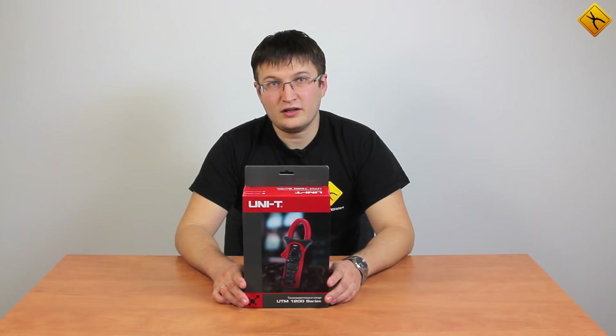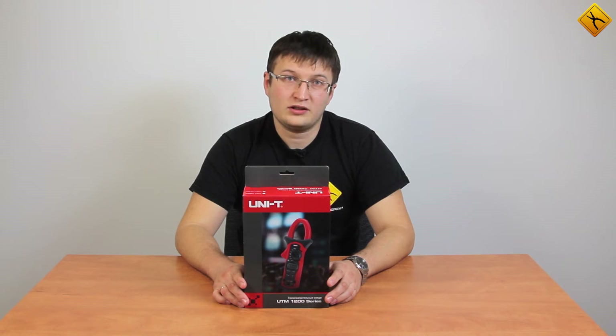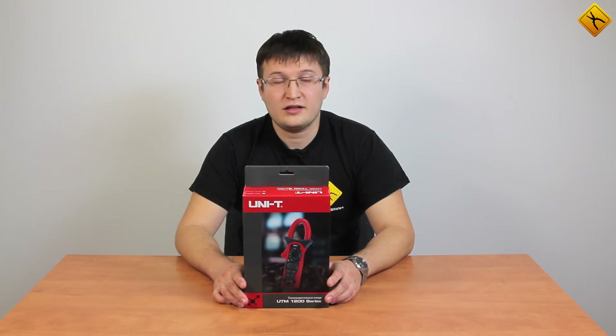Hello, today we are going to review a Unity UT206A digital clamp meter. It can measure alternating currents of up to 1000A. Let's begin.